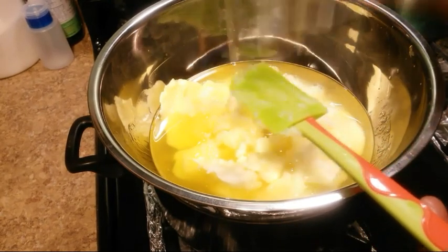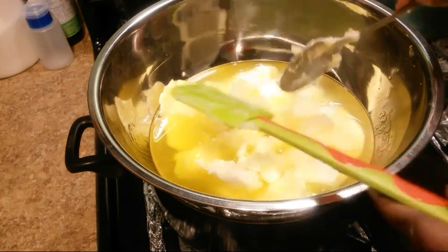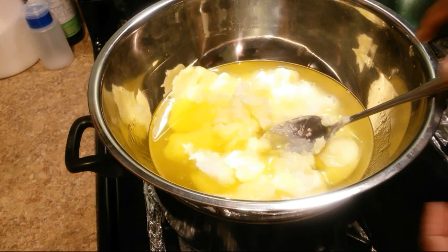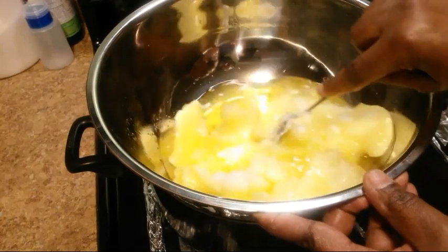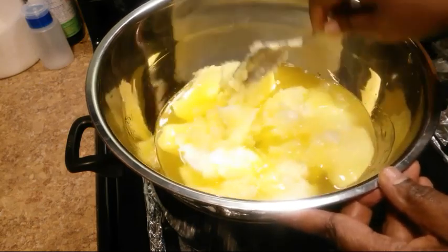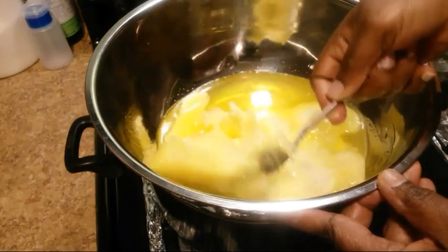This is just an updated video from the one I did last time. I'm going to come back and show you guys when this is melted.